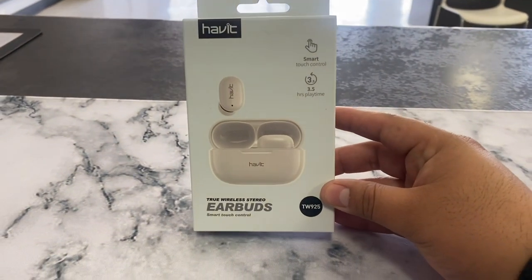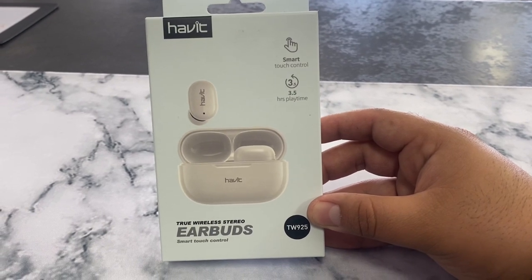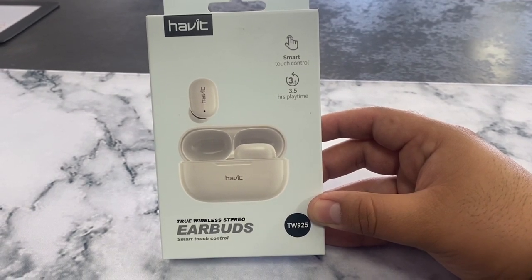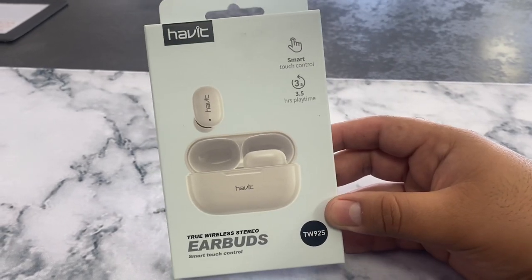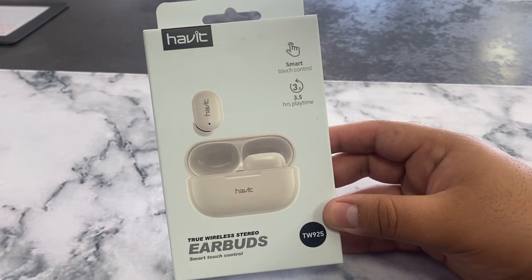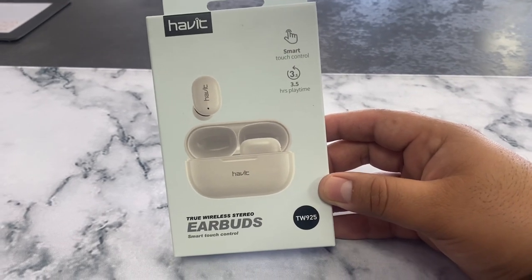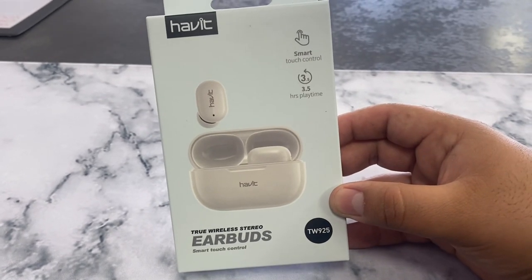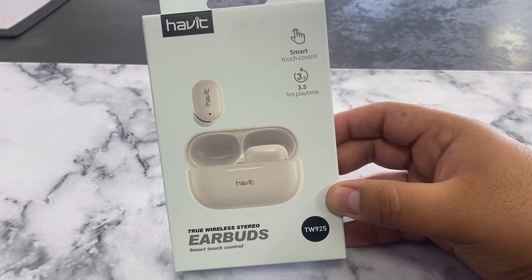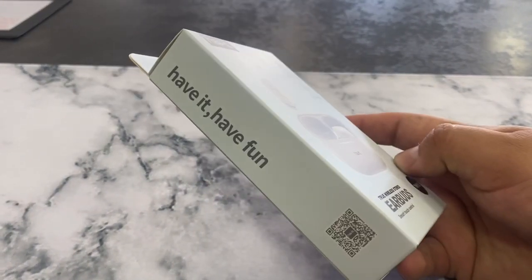Welcome back to the channel, guys. My name is Marcos and today we have some new true wireless stereo earbuds with smart touch control. These are from a brand called Habit — we've had some unboxings from this brand on the channel. The model is the TW925, and from the box it kind of looks like the AirPod Pros.